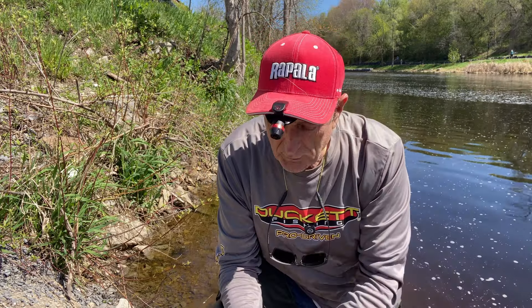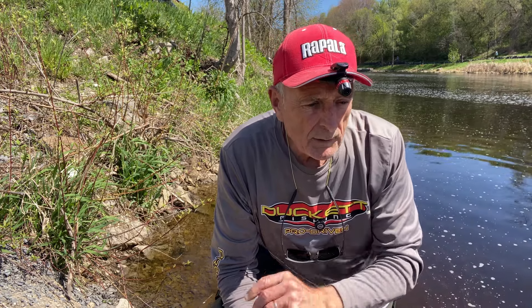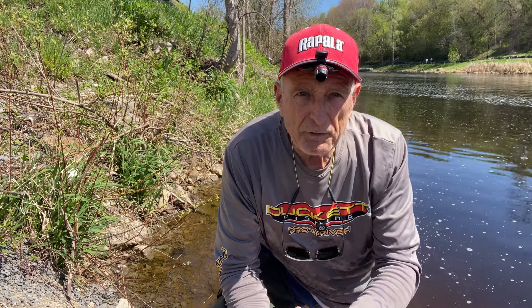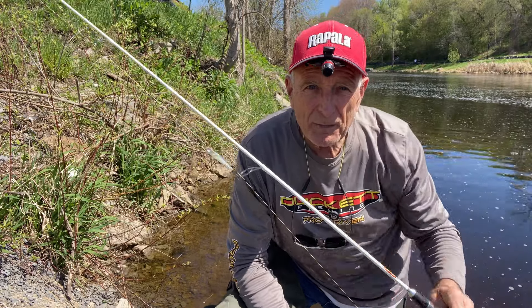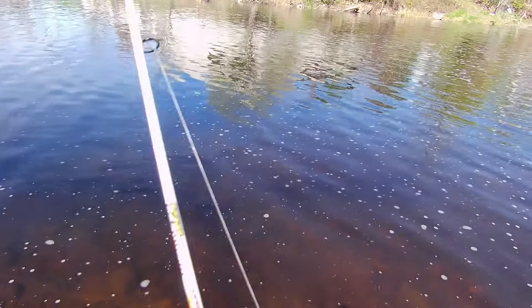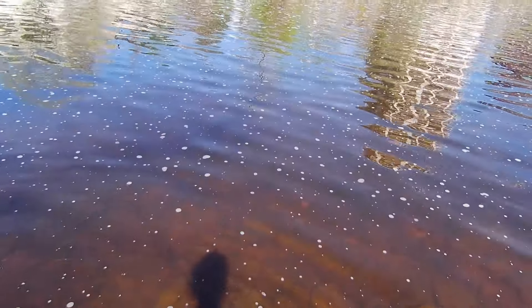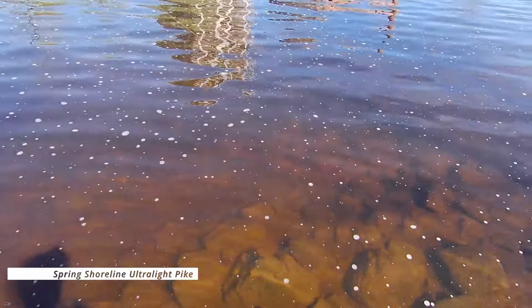When you're casting from shore it's easy to get stuck on the bottom, so when I cast out and retrieve, if I feel a weight I don't set the hook right away — I just reel a little bit faster. Sometimes if you set the hook and there's wood on the bottom you'll get your lure caught. If it's a fish, your rod will start to go. Using an ultralight like this casts far, it's so much fun when you get a fish on, and the fish are such good eating.